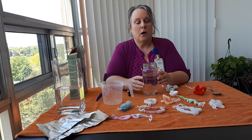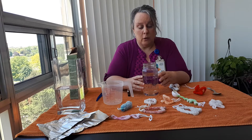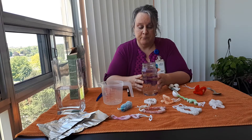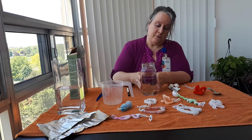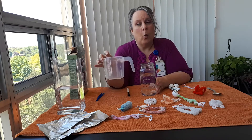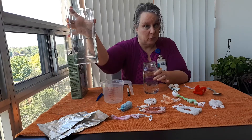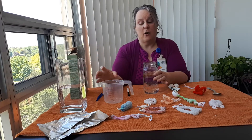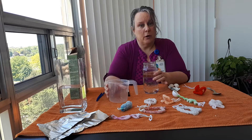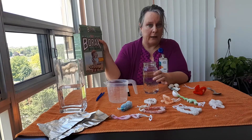You are going to boil water or microwave it for at least two minutes and fill your container. Your vessel has to hold one cup of water minimum. I have two cups of water in each of these, and the ratio is one cup of water for every three tablespoons of borax.